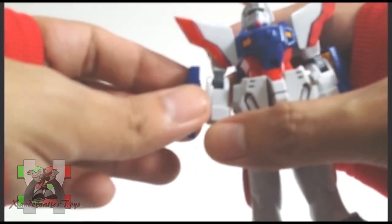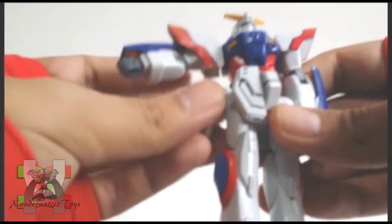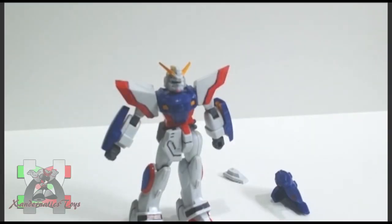The number one issue of the 1/144 no-grade Gundam G series was the front and side skirts always popping off. The arm bracer and the core lander, which is attached on its back, are also loose.